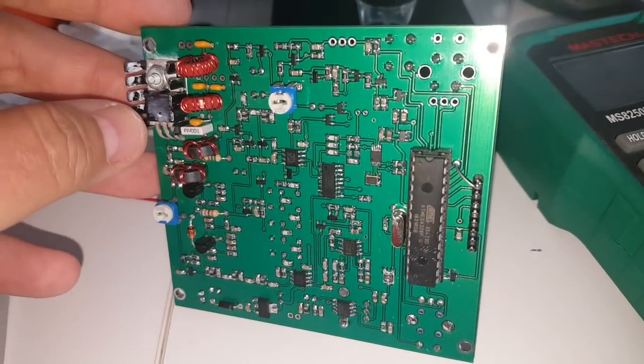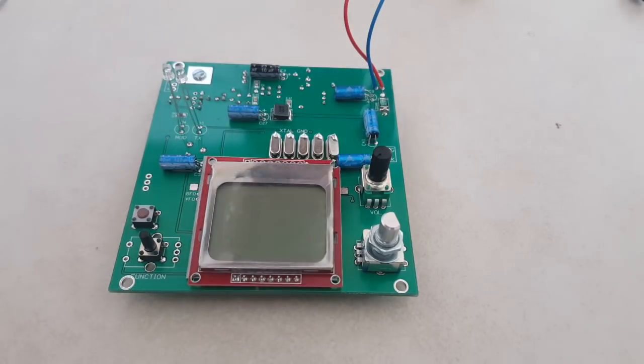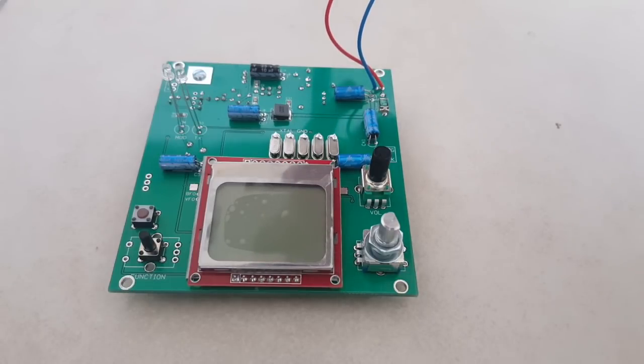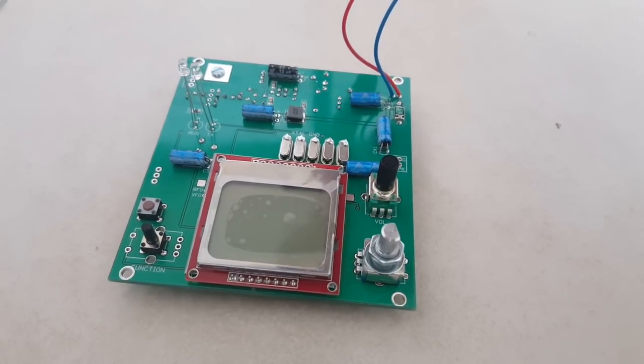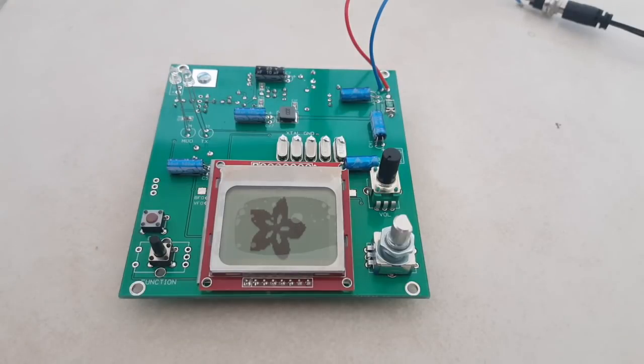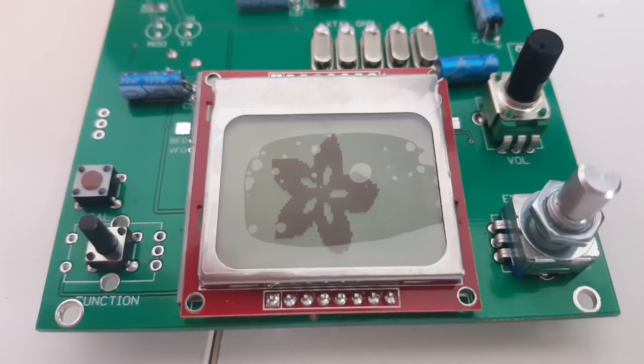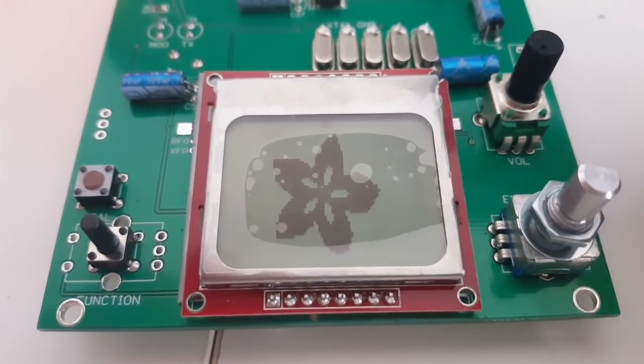This was a pretty difficult build, especially that tiny integrated circuit, so I'm not really expecting it to work first time. Let's plug it in — yes! We have something on the screen: the logo. It's booting up. I may need to press a button. This is only one third of the build — there's the logic part, the transmitter, and the receiver. I need to press the enter switch on the encoder.